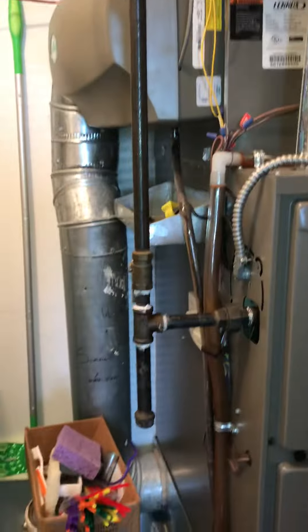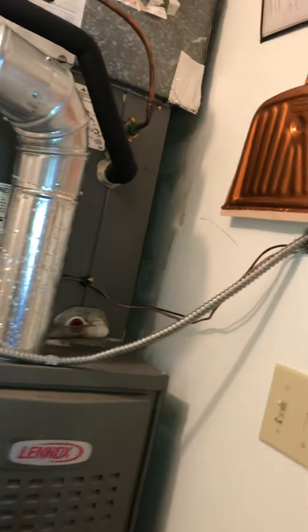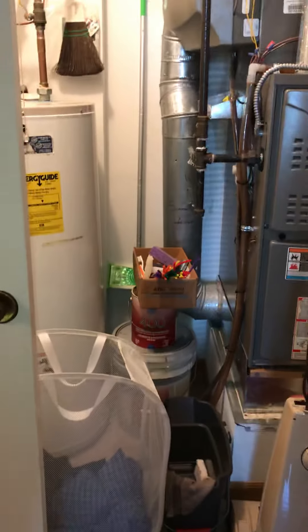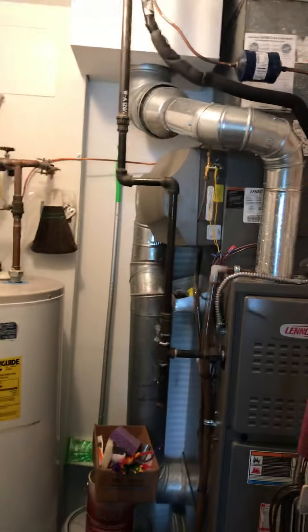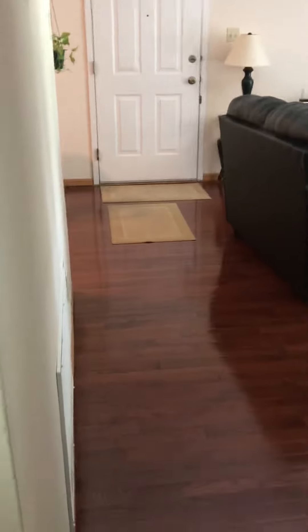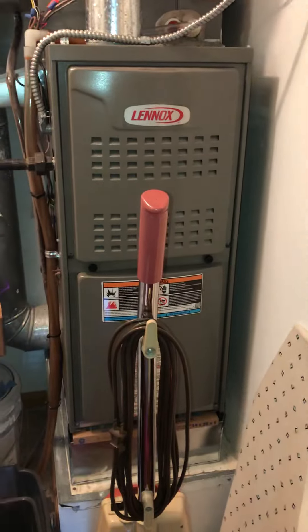There's a shutoff on the gas, and electrics are in a conduit. We're in a closet situation but we've actually got pretty good room once we disconnect those bits and pieces. It's the first level and we've got access through the front door, so we just need some drop cloths down to get to this closet.